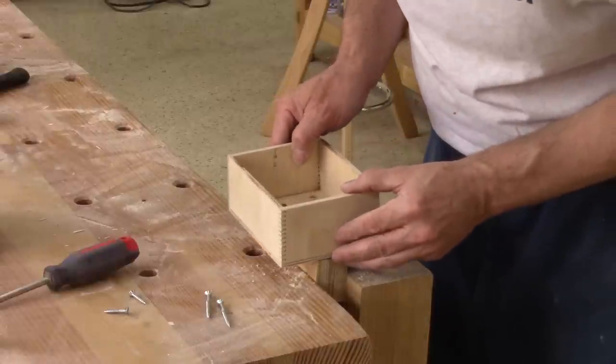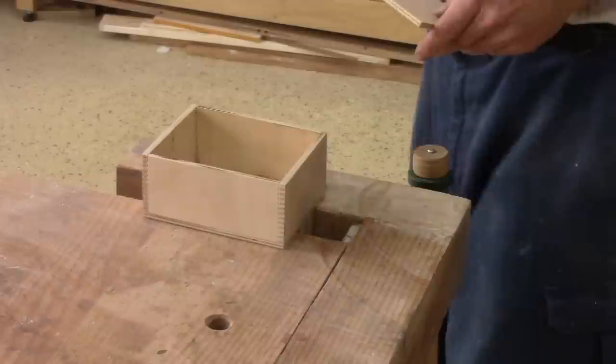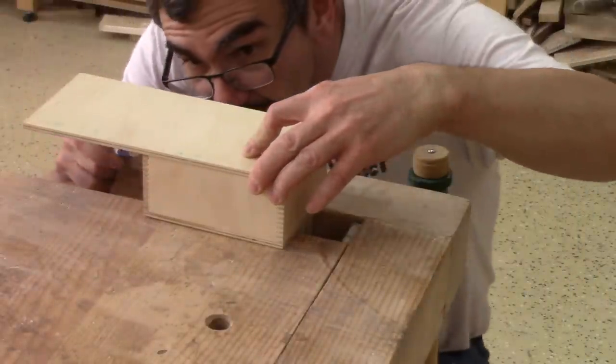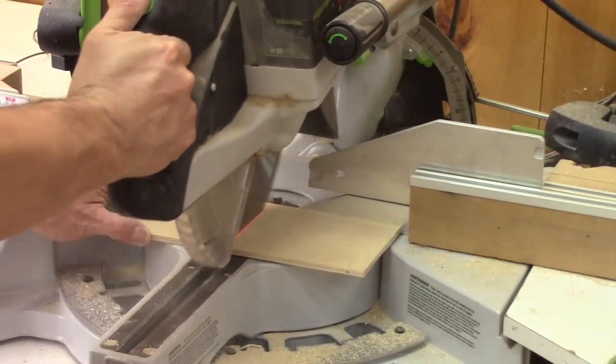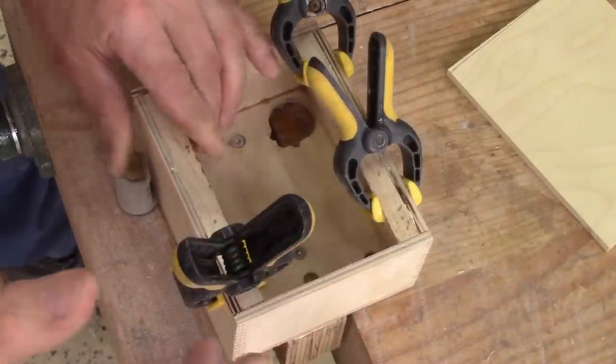A bit of glue and I can screw this. While the glue dries, I can begin to work on the lid. First thing is to cut it to size. But to screw the lid in place, I need to glue two strips of wood.